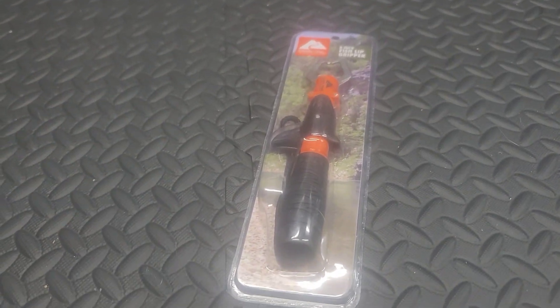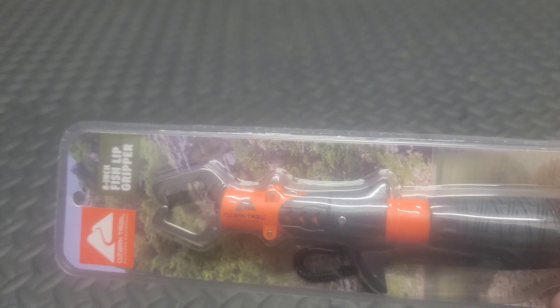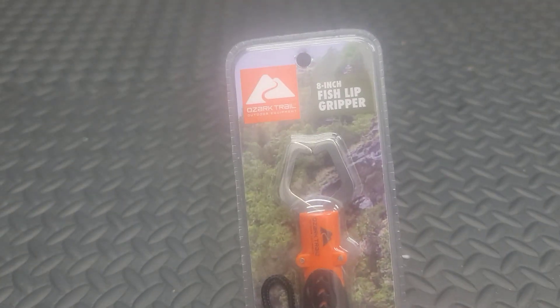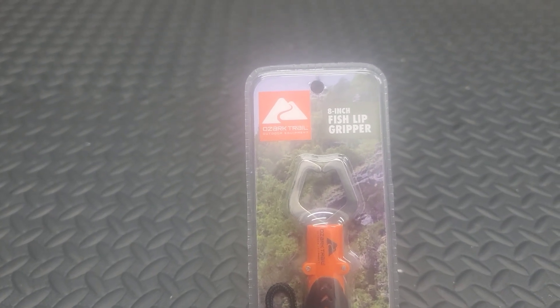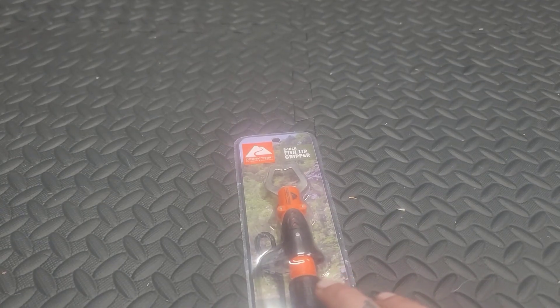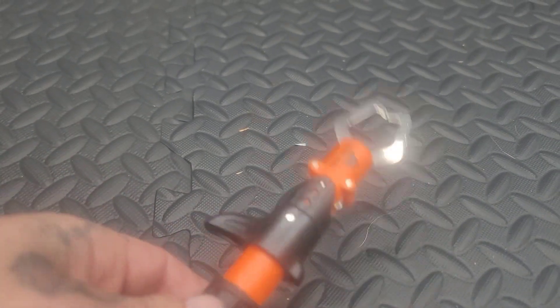What is up, how's it going everybody? Today we have a little bit different style of video. Instead of doing lures, we're going to talk about some tools I picked up. Let me get this thing opened up real quick and I'll tell you why I ended up picking these up and what my initial thoughts are. Alright, I've got them out of the package.